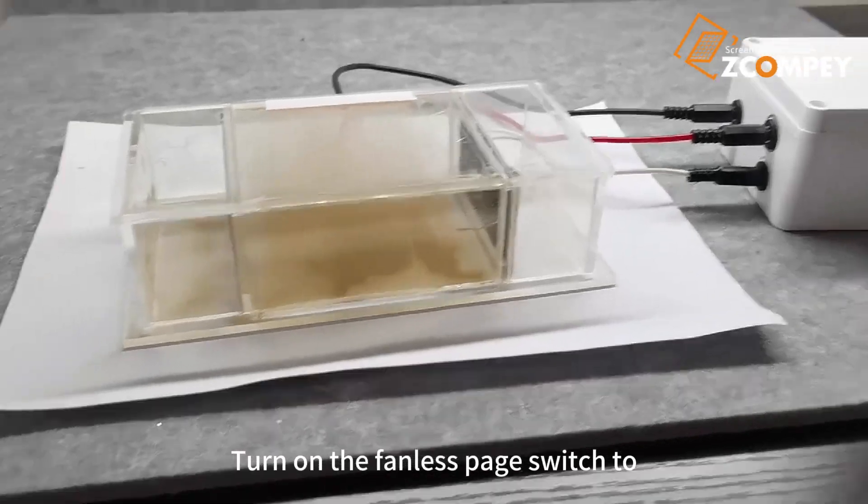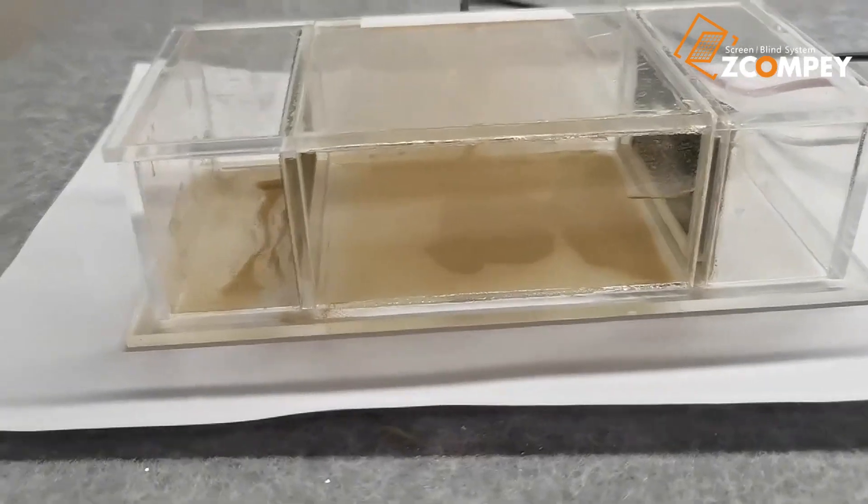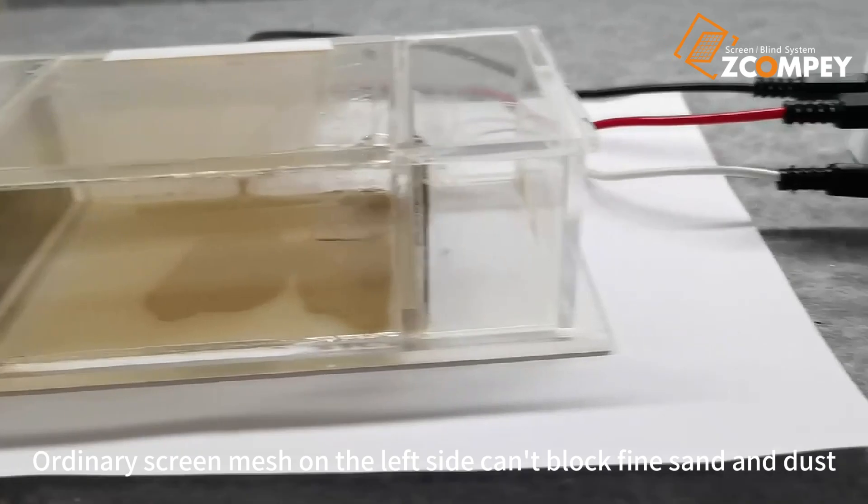Turn on the fan switch to simulate a dust storm environment. The ordinary screen mesh on the left side can block fine sand and dust.